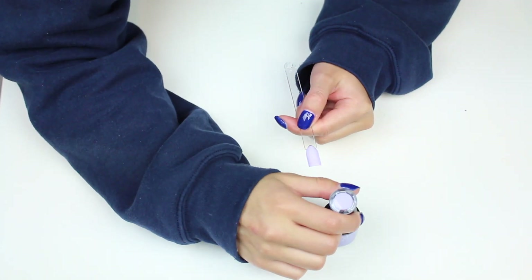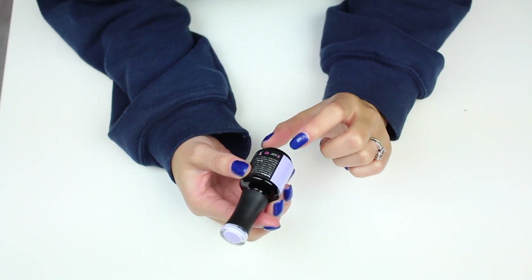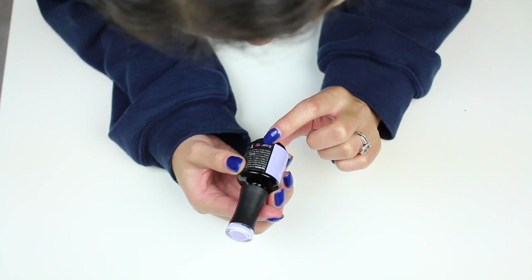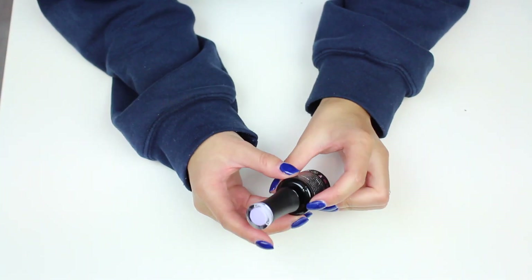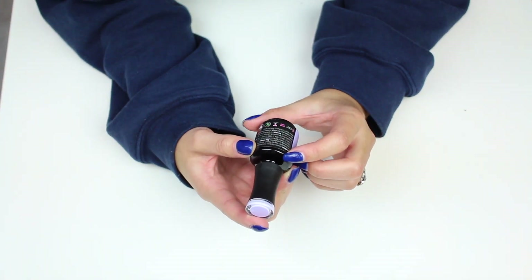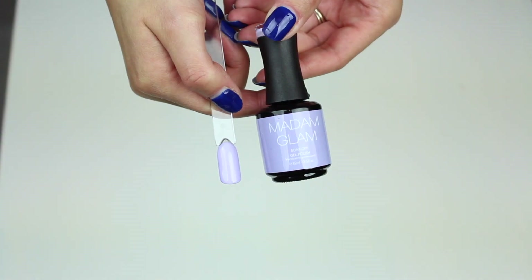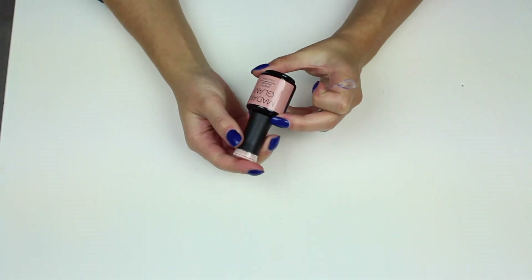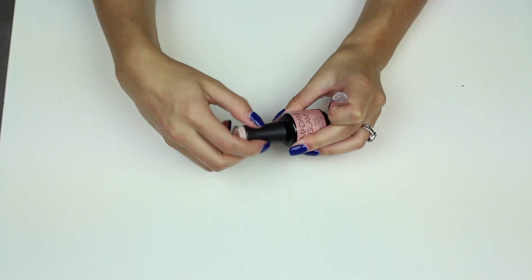I'll cure that and then do a second coat. By the way, I just realized this is now 21-free — before it used to be 9-free and now it's free from 21 ingredients that are bad, which is crazy that there are 21 that are used. So that's Blissfully Yours.